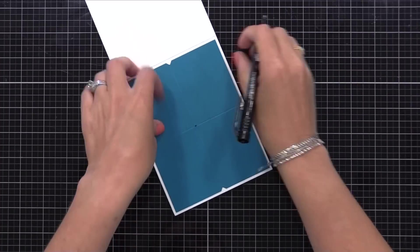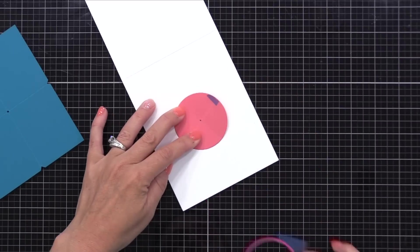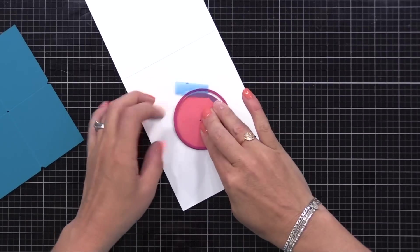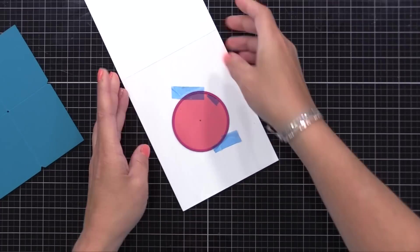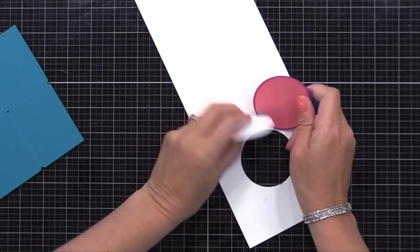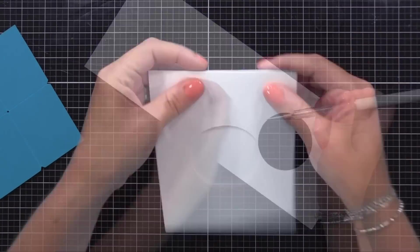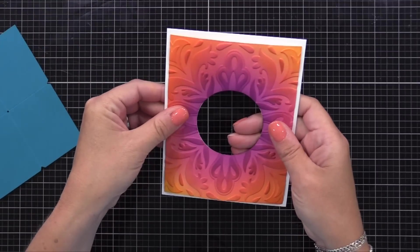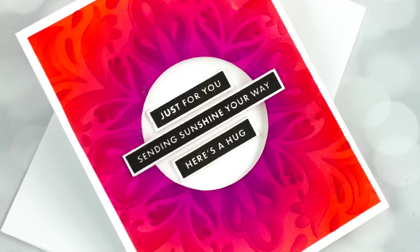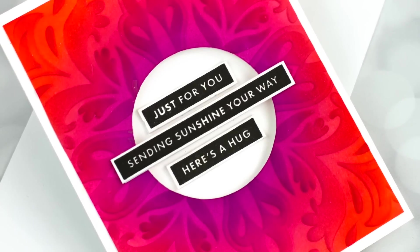Now on the front of that note card, I'm centering my template and putting a dot where the center is. Then I'm putting my circle on top of that, lining up the circle die, and running that through my die cut machine. So thanks to that template, I was easily able to add a circle die cut at the center of this note card, and my panel will line up with it nicely. The panel is 4¼ by 5½; the note card is a quarter inch bigger in both directions.